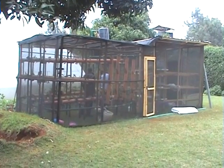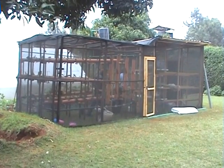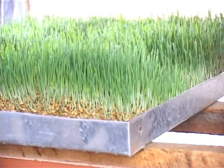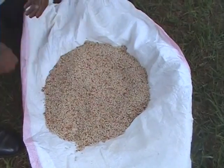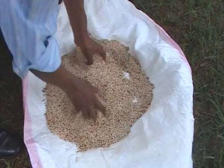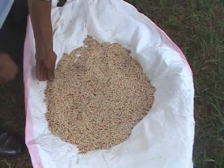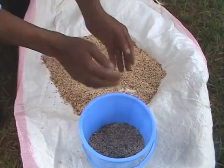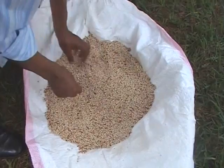Now that you have all the requirements and your structure is ready, it's time to go to the next stage, which is growing your fodder. Step one is seed selection. This is very important. Ensure seeds are high quality and free from pests and diseases to avoid poor germination. Remember, quality seeds will produce strong, healthy fodder.